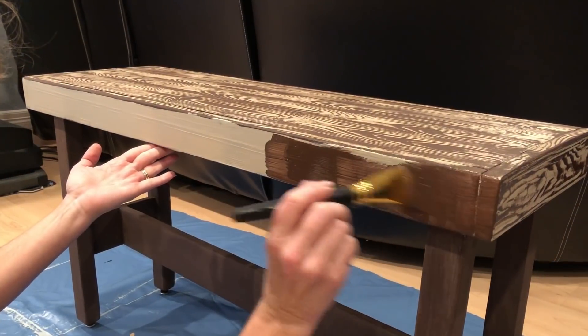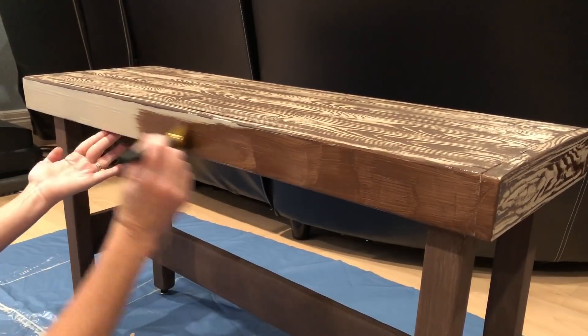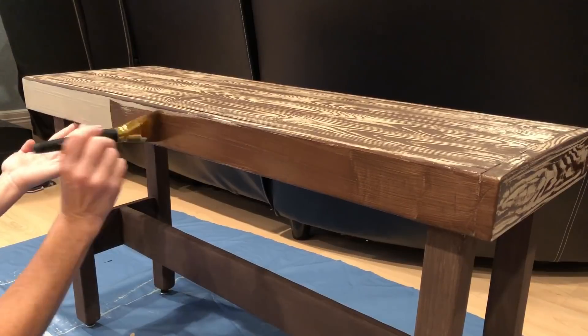I then painted the burnt umber watered down glaze on the sides of the bench and used the wood graining tool to do all the sides as well.